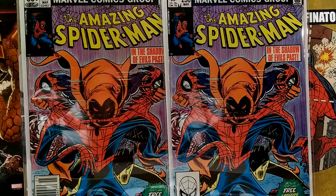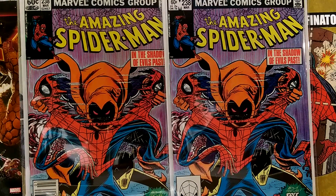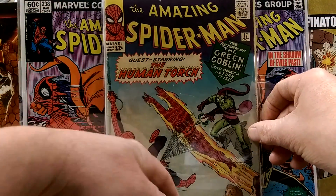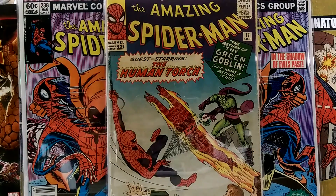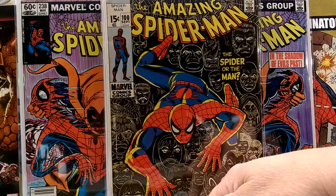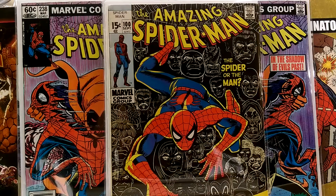John Romita Jr. will be at Boston Comic Con, so one of them will find its way to him, have him autograph it, and that would be cool. Old books look brand new in Mylar. Second appearance of Green Goblin, ASM number 17 — not bad. ASM 100, a John Romita cover — really cool with the black and white faces of everybody in the back. That one's nice.